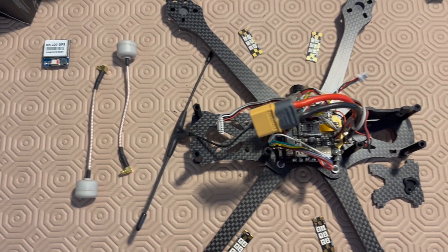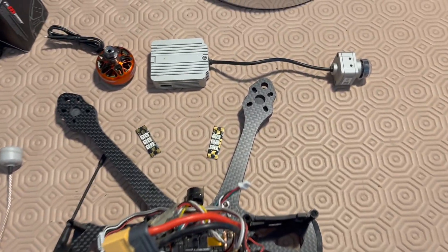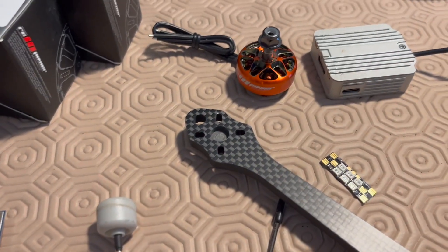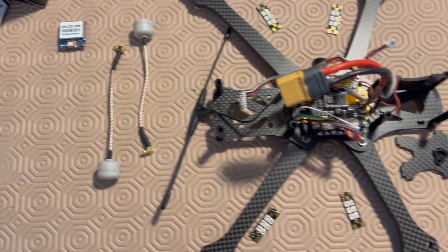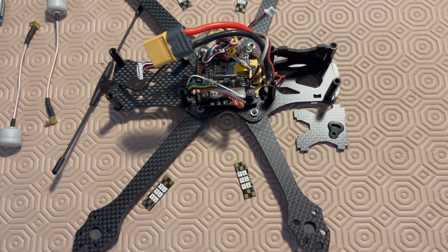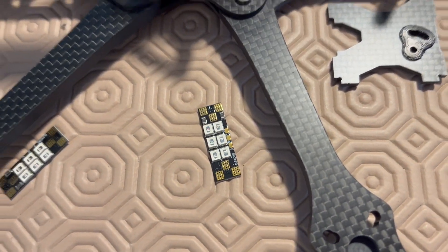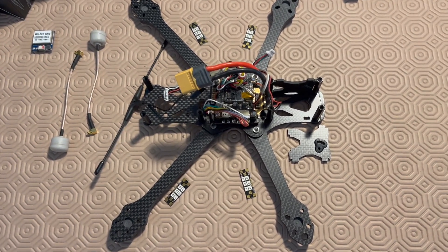I will attach the TBS Triumph Pro antennas. For motors I will use the RCinPower SMOX 2306 1880KV, the TBS Crossfire Nano as a receiver, and also the CL Racing Race LED 25mm to connect the motors.